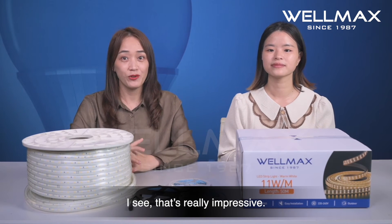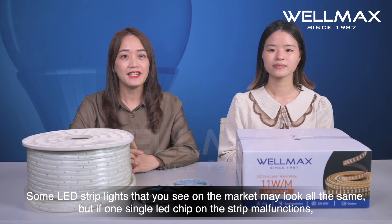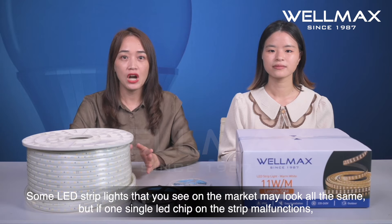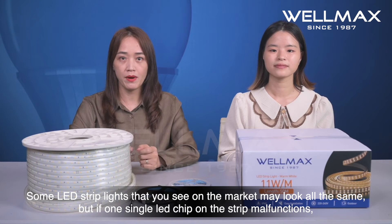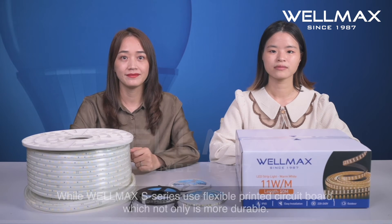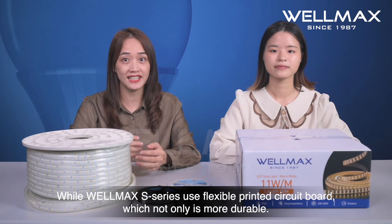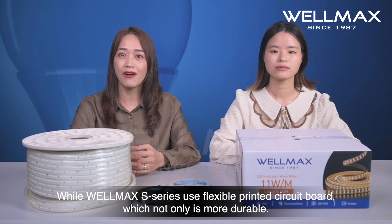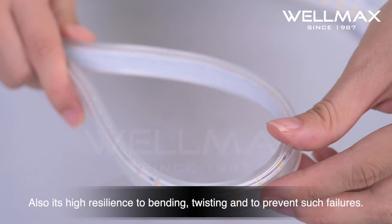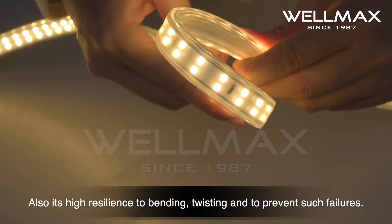I see, that's really impressive. Some LED strip lights on the market may look all the same, but if one single LED chip on the strip malfunctions, it will cause the failure of the entire strip light. WiMAX S-series uses a flexible printed circuit board, which is not only more durable but also has high resilience to bending and twisting, preventing such failures.